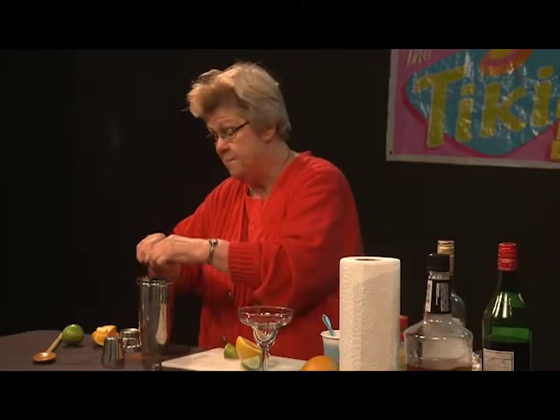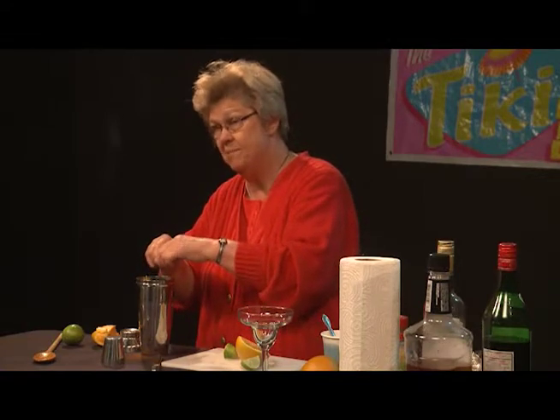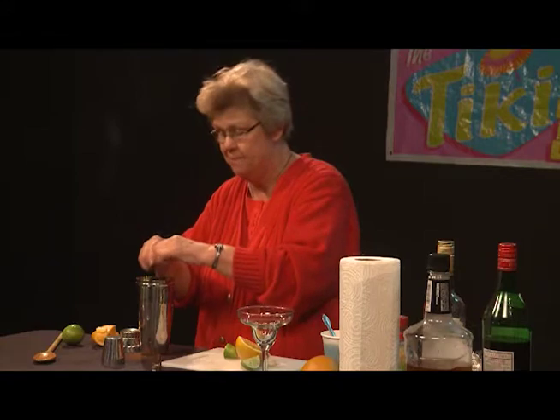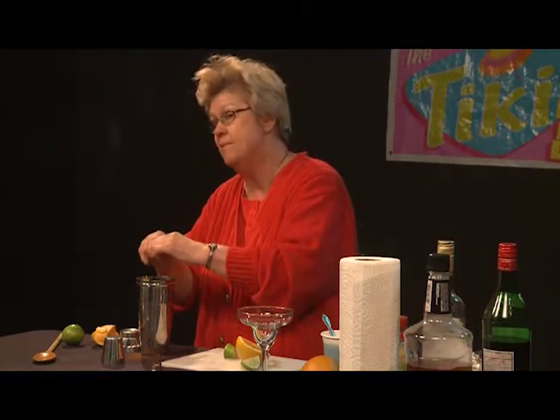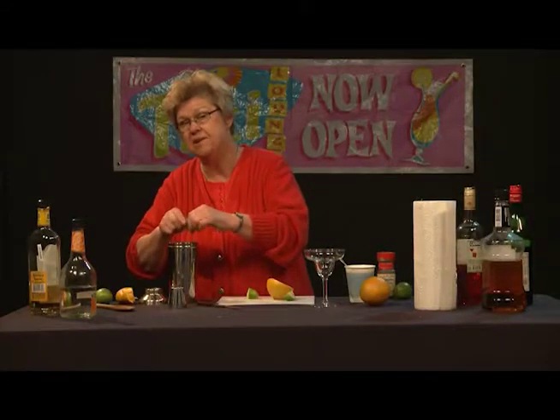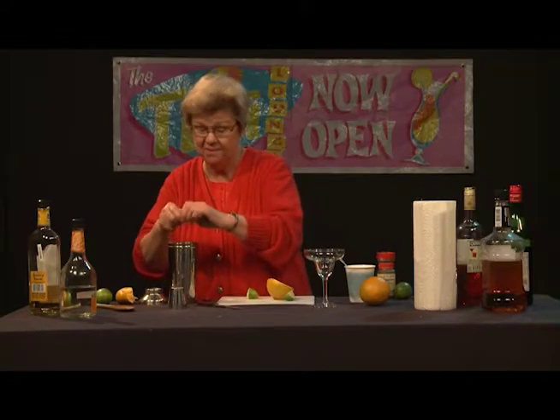Some establishments that make this drink in the British Isles also add orgeat syrup, which is an almond-infused syrup. But I personally feel that orgeat lends itself better to tropical drinks than to tequila-based drinks, so I leave it out. At your own discretion, you could add it.